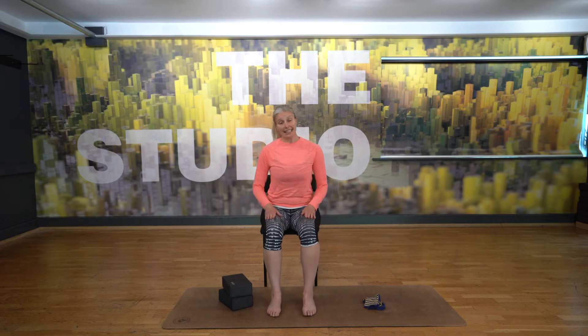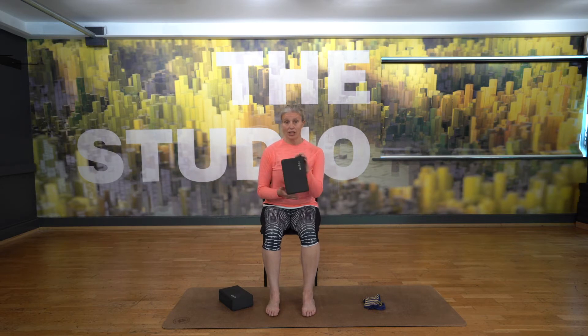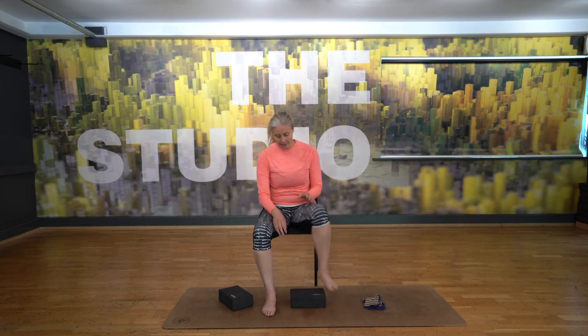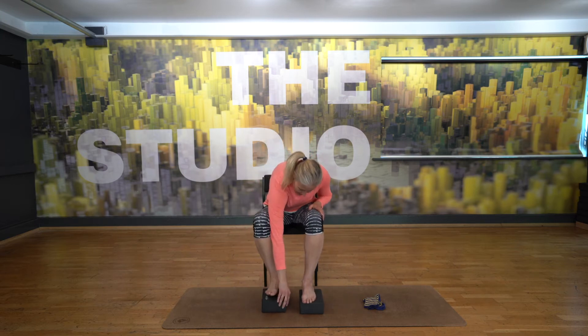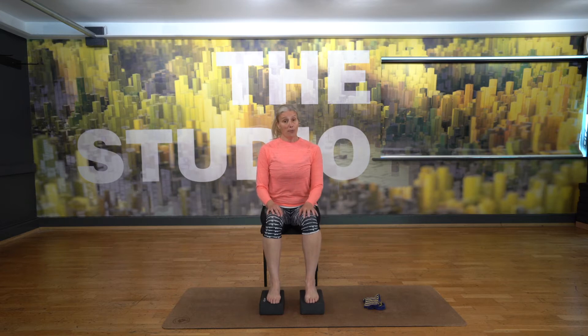Sitting on the chair, ideally our knees are in line with the hips. If your chair's a bit taller and you feel like you're not quite there, you could use something like a yoga brick — a couple of books would do — anything you can put underneath your feet to help your hips be more in line with your knees.